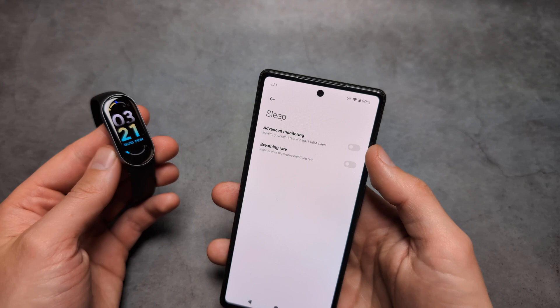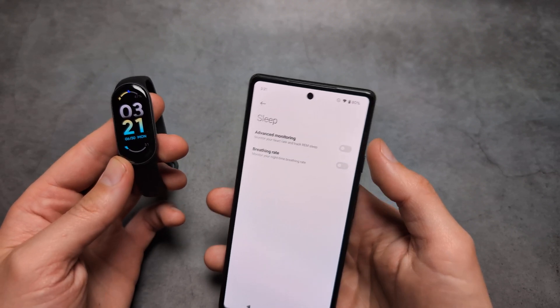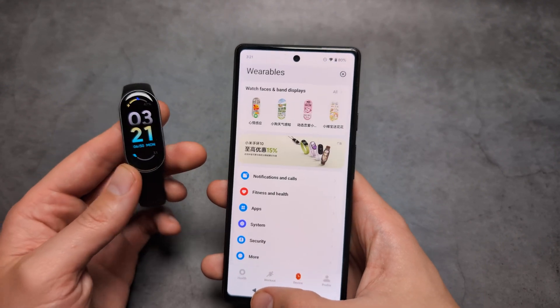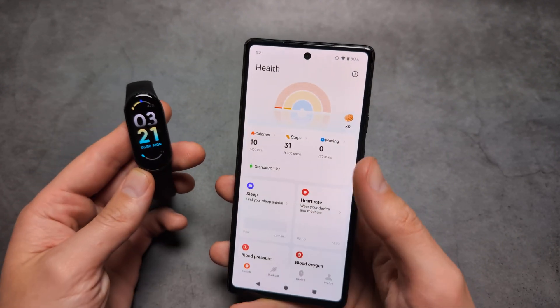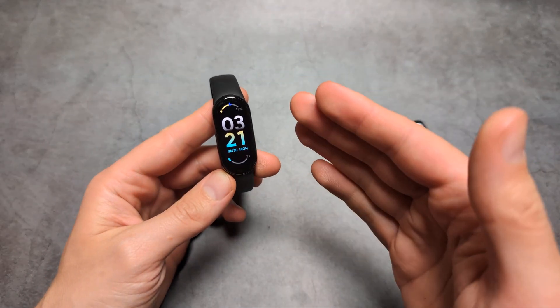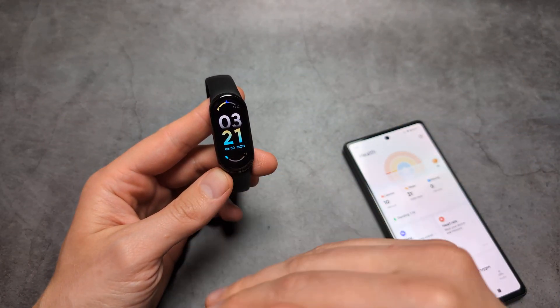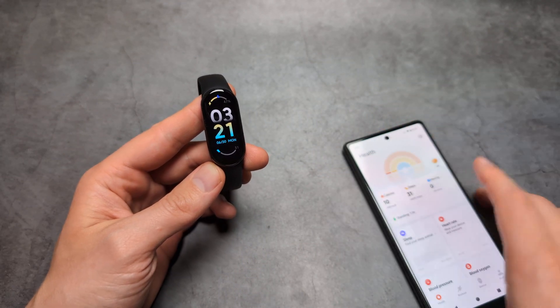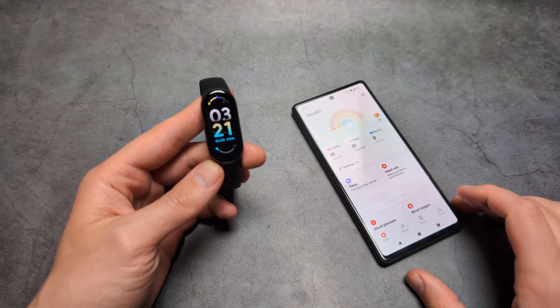Your battery life might even decrease by up to half if you enable this. But if you want to take advantage of the best sleep tracking, you should probably enable that stuff as well. On the watch itself, there is no way to manually enter sleep mode, so you simply have to set it through the app.